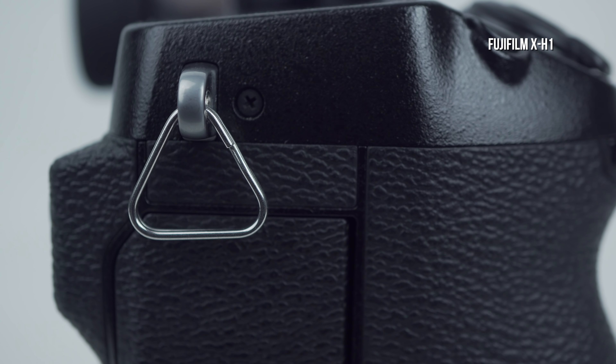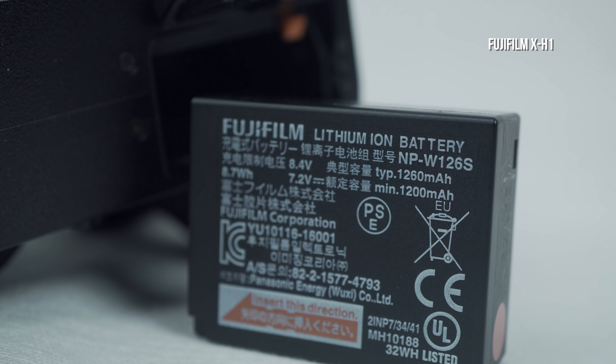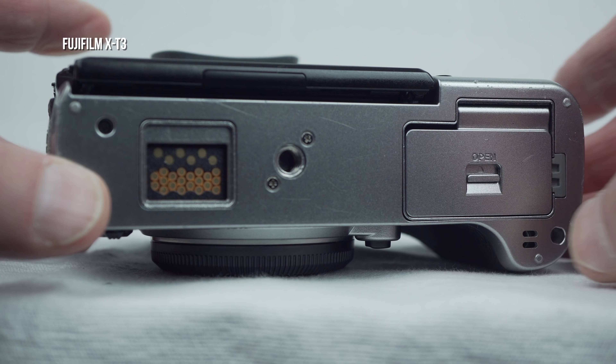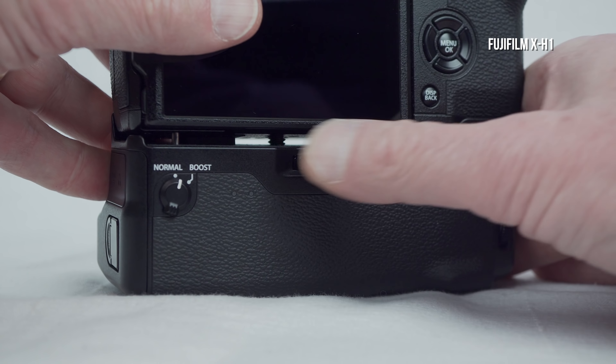The X-H1's third-generation X-Trans APS-C sensor has a 24 megapixel resolution, and the X-T3's fourth-generation X-Trans APS-C sensor has 26 megapixels. According to Fujifilm, the X-T3 also has a new processor. I'll start outside with the physical details and then go inside to provide you with a side-by-side menu feature comparison.